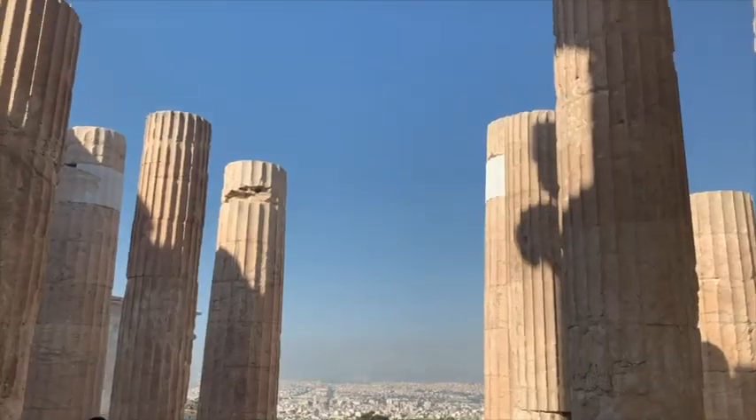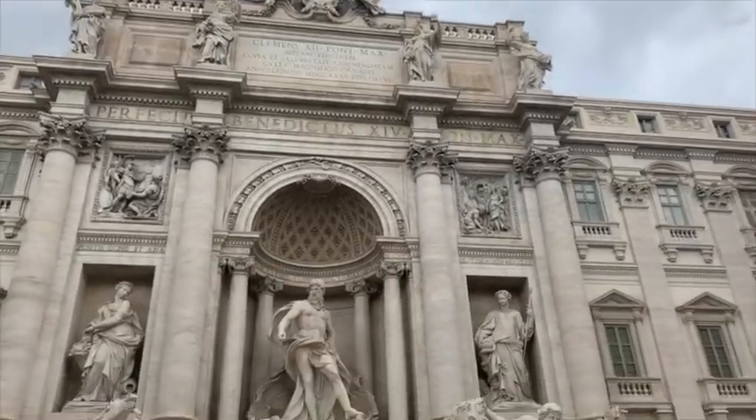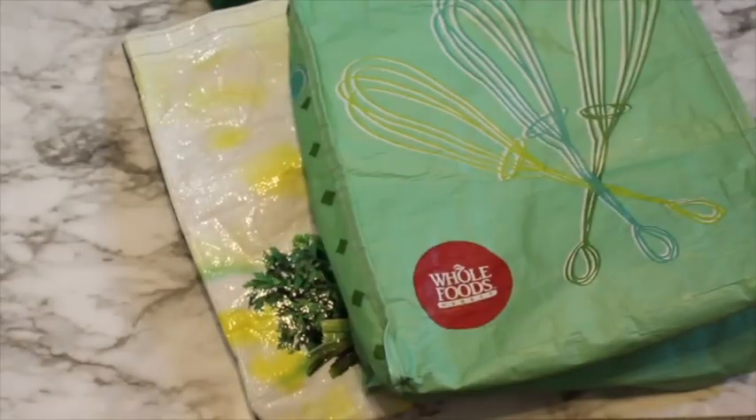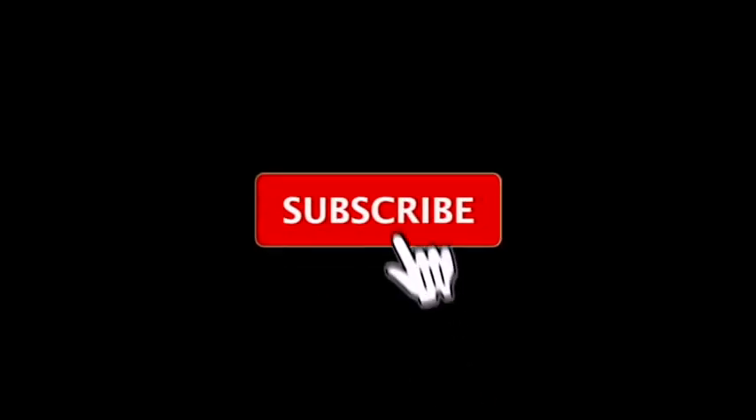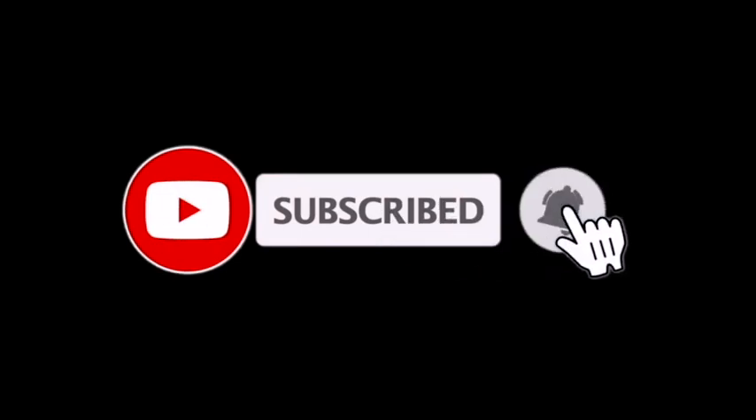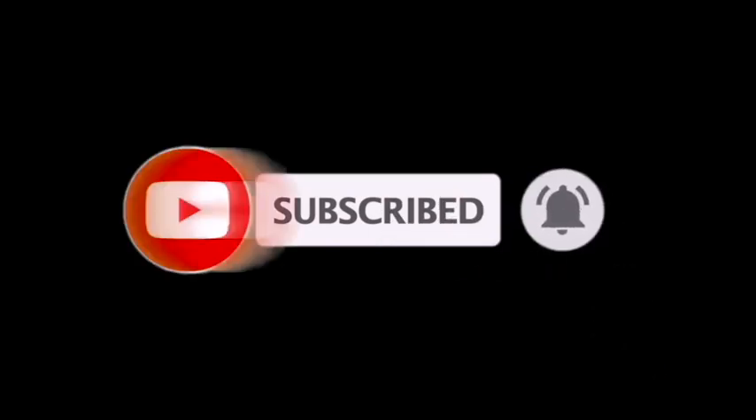I also share my current travel adventure throughout the world, as well as my zero-waste and minimalistic lifestyle. If you're interested to learn about any of these topics, make sure to subscribe to this channel and join the community.